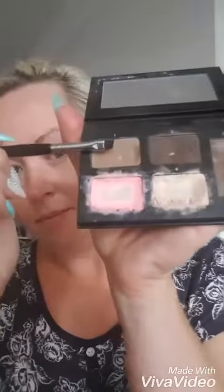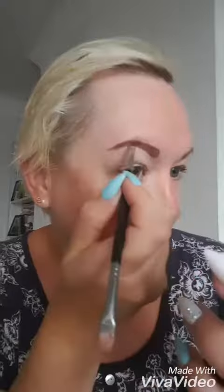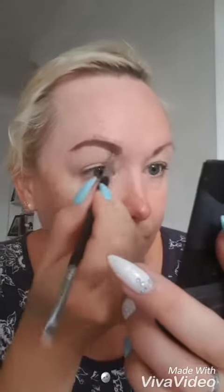Once you have created the outline, take the lightest of the two powders and start to fill your brows in, working from the outside in. When you've completed this step, if your brows are a little bit unruly, use a little bit of the setting gel to keep them in place.